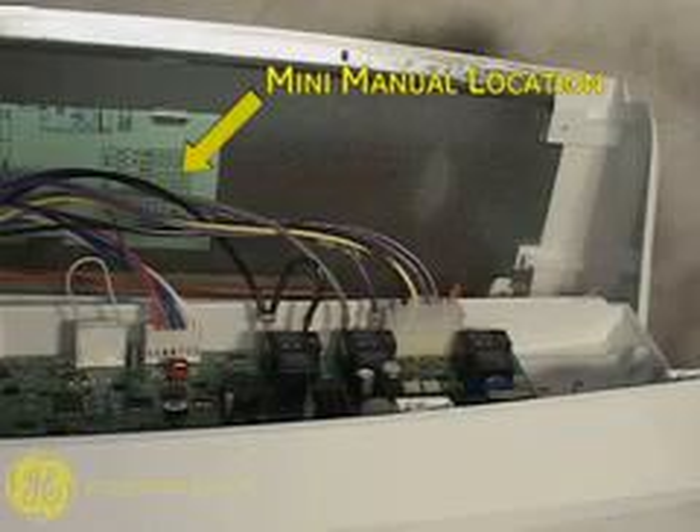The mini-manual is stored in the back panel. Unplug the multi-connector shown here.